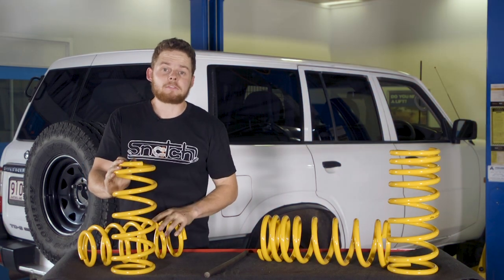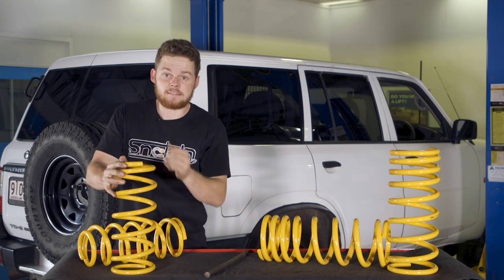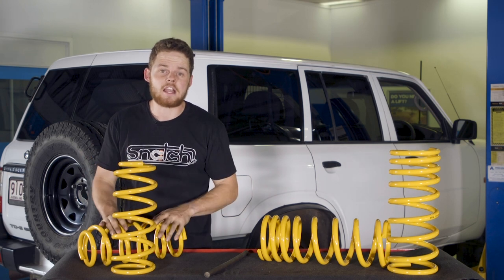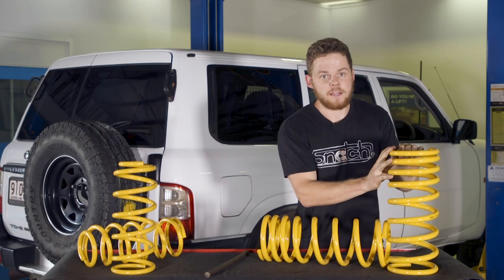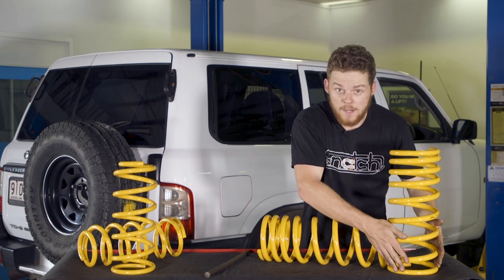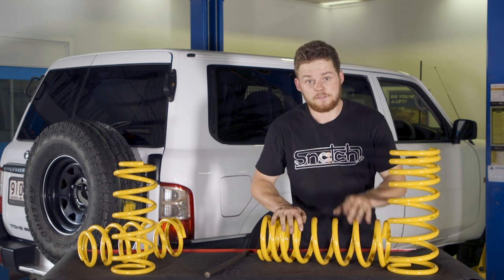There are essentially two main types of spring: a progressive spring and a linear spring. A linear spring has the same thickness and same spacing throughout the whole spring - that means they're good at carrying one consistent weight. You'd usually find these in the front of vehicles where you have a bull bar, winch and engine, but the weight doesn't really change that much. A progressive rated spring has thickness that steps up through the coil, and the spacing is closer together at one end and further apart at the other. That means as you load this spring up it uses a section of the spring that's better for load carrying.